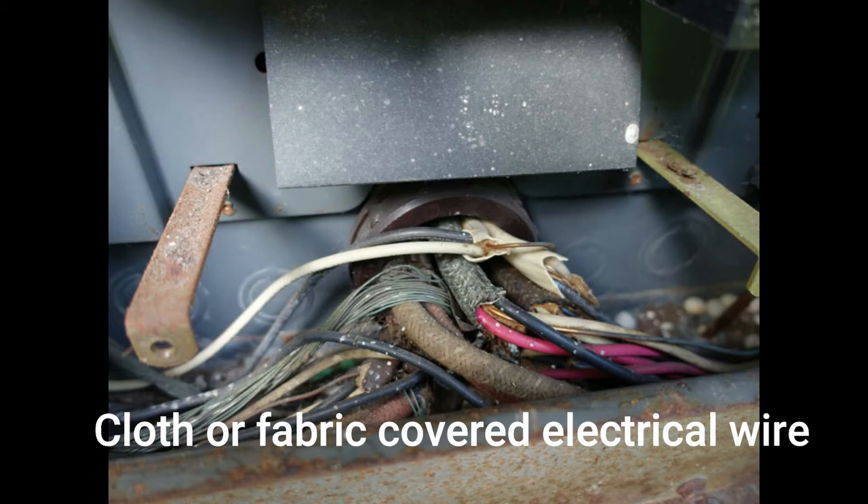Today I was asked to inspect an older panel which had some of the original cloth-covered wiring. As you can see in this picture, it contained both the smaller cloth-covered sheath and the larger individually cloth-covered wiring.